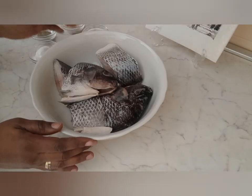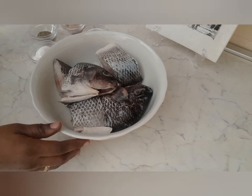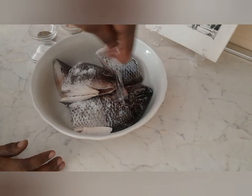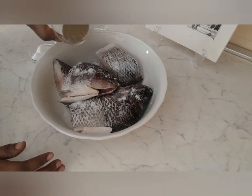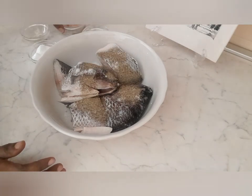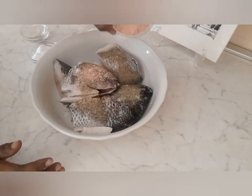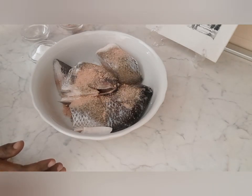From here I'm going to season my fish then set it aside. I'll add my salt, a little bit of black pepper, and also a seasoning cube — you can use any seasoning of your choice.